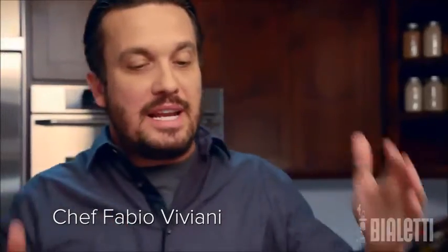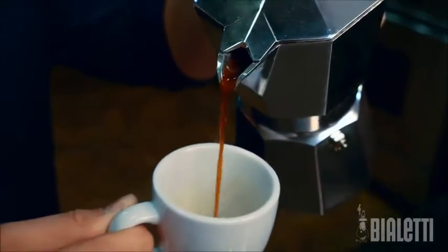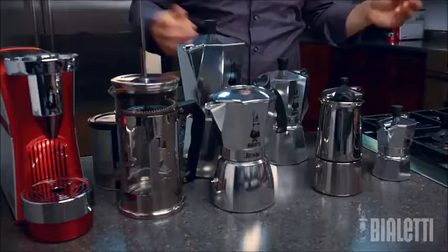So many coffee drinks, so many coffee machines. Anything in Italy, as long as we can pull off the perfect coffee. Think about the classic Moka Express, the Italian staple for coffee at home.